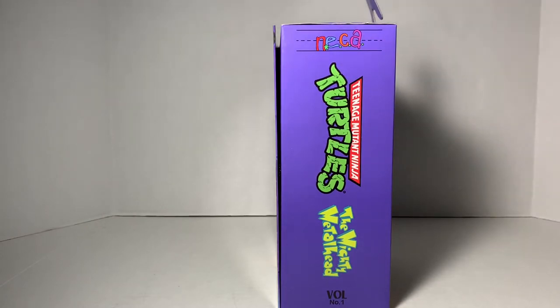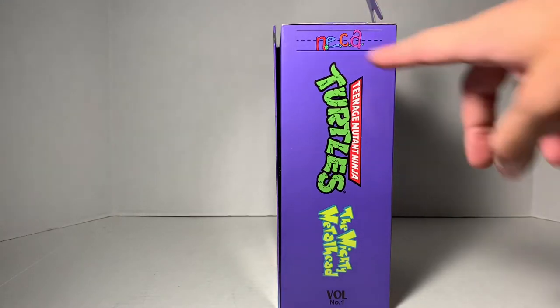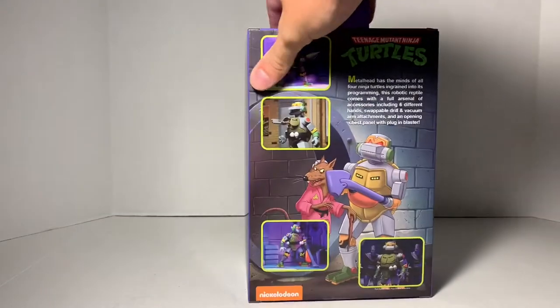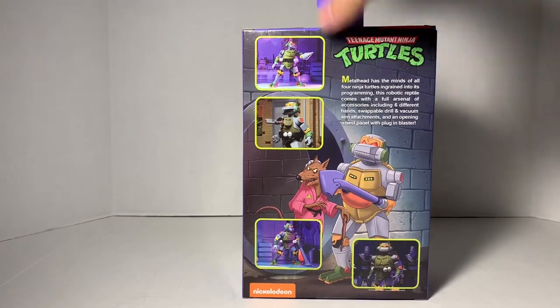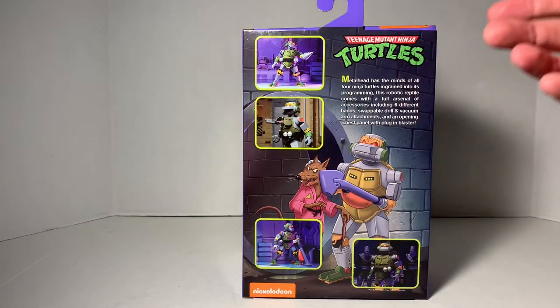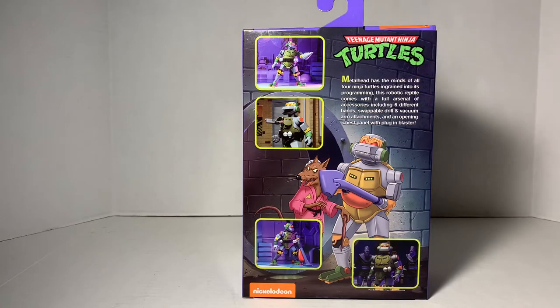This is, if you recall, from the VHS tapes back in the day — the Teenage Mutant Ninja Turtles VHS tapes, where it was the FHE, the Family Home Entertainment on the line. So that's just a cool touch that NECA did. And then we turn it over in the back, and of course, we get images of Metalhead there with some of his different accessories, and we get a little write-up of this figure.